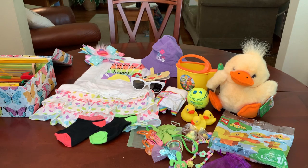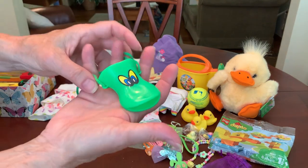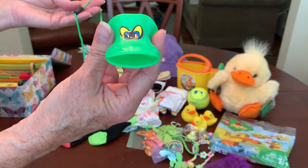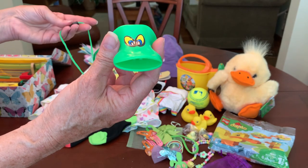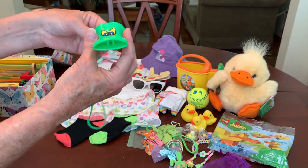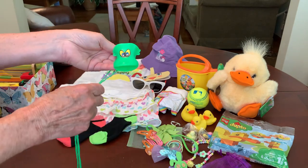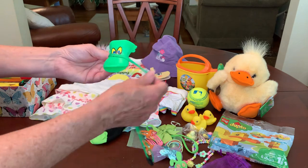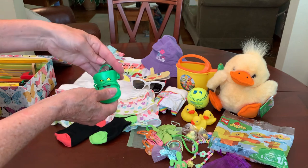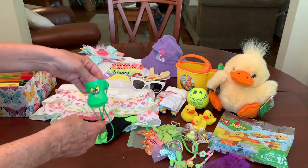I always like to put a musical instrument or noise maker of some sort in each box, and this duck whistle was just perfect for this one. Thank you, Kit Nicole — she sent me a little care package for Easter of all the things I've always commented on liking in her videos. Kit Nicole has her own YouTube channel out of Canada, and if you haven't watched her channel, you should. She always has some great ideas and information.